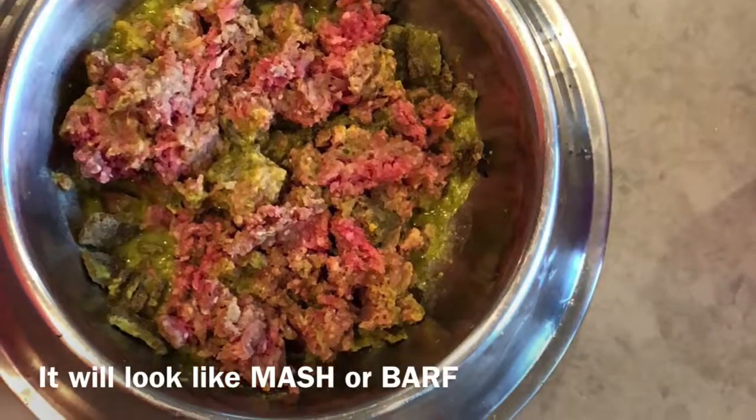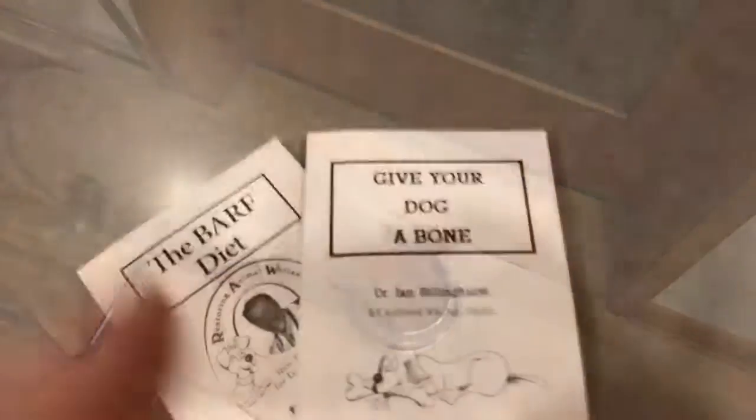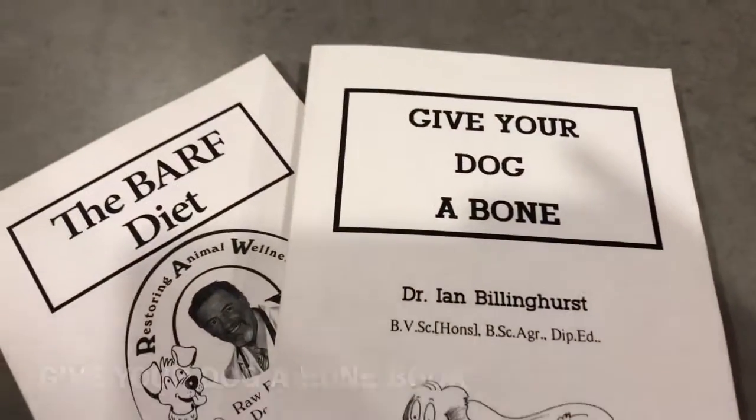If you want to make the food all in one day, you can make patties that you put in the freezer and it's portioned out and easy. But for me, I wing it every day. Good luck, have fun, and educate yourself before you do this.